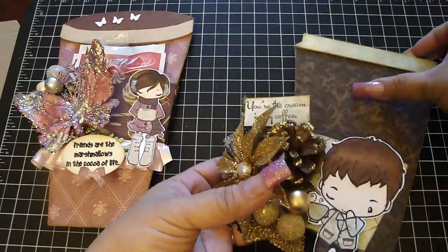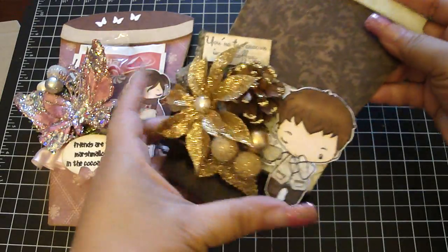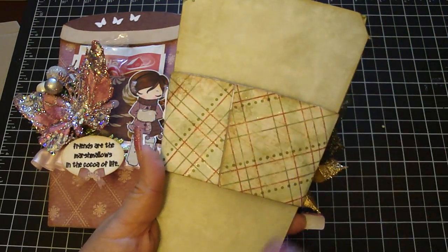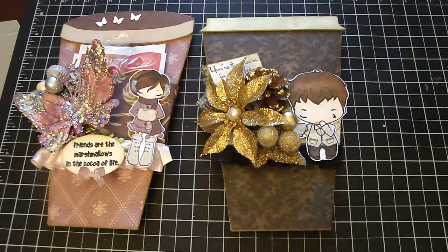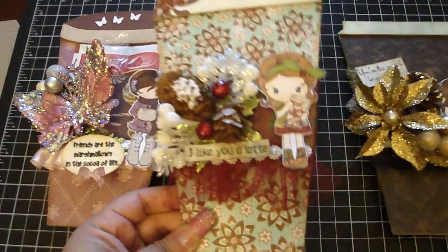It just tucks in like so. I'm going to put the gift card in the center. The back of the design paper I left without design so I can write a message back there as well. And that's the coffee one. This one is the latte one because I love my mocha latte.